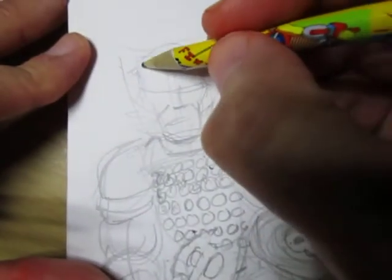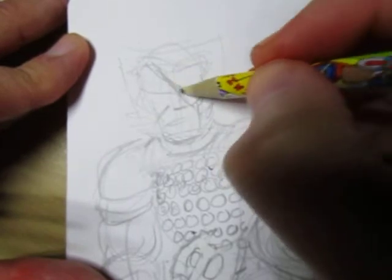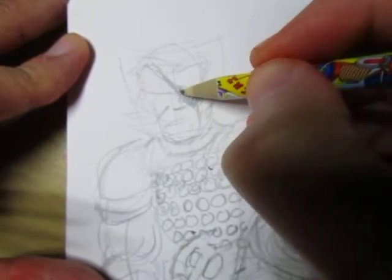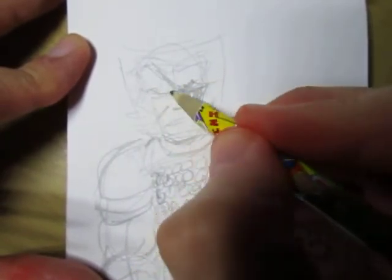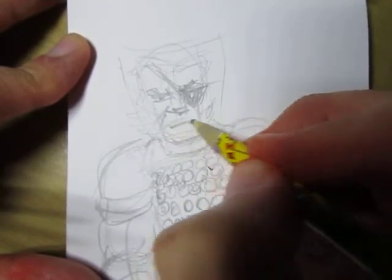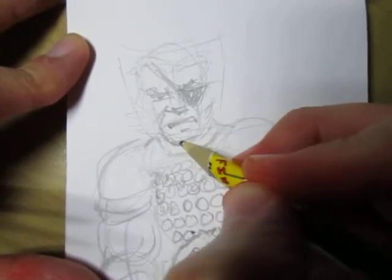I'll give him an eye patch, and sometimes I have them with a ponytail. I can give him a little skull on the eye patch if he wants to wear that one. Yeah, now we've got a profile pic for D&D.